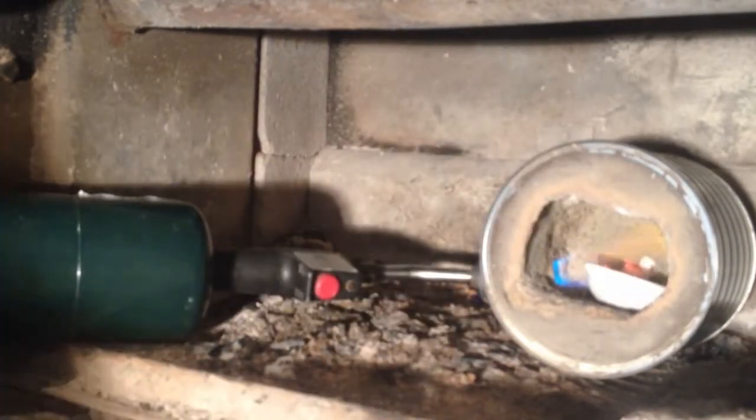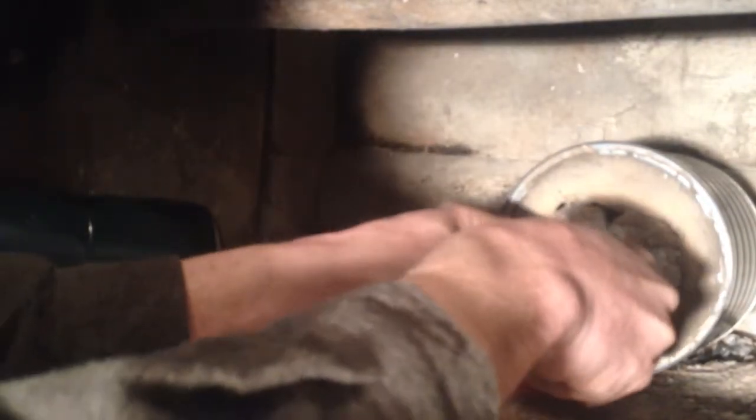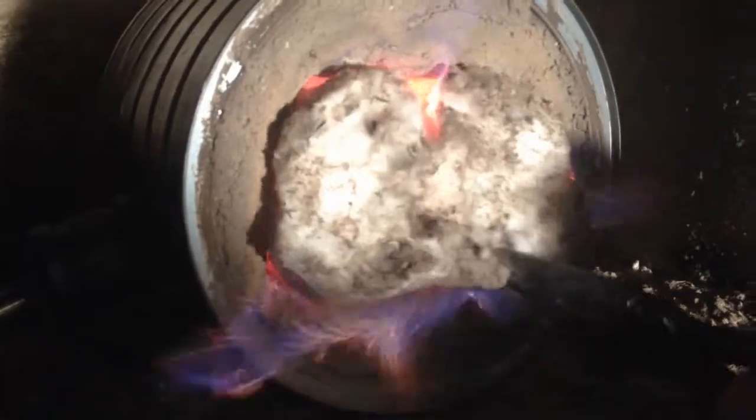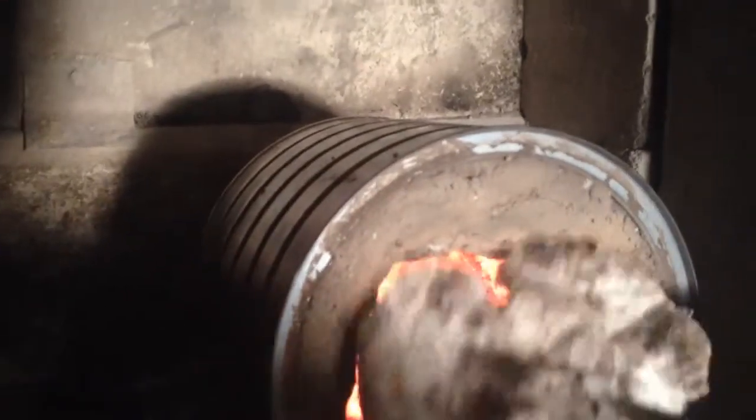Go ahead and stick the crucible in there and put the door on, and we'll see if we can melt this gold. At three minutes and 22 seconds, looks like she's getting pretty hot — I don't think we're quite there yet. Let her cook a little longer.